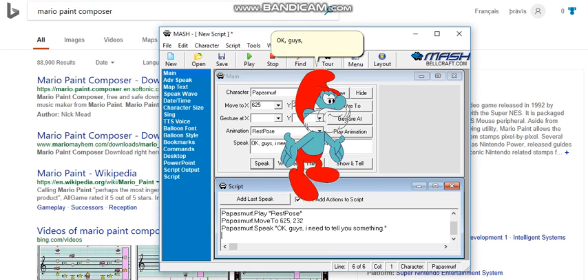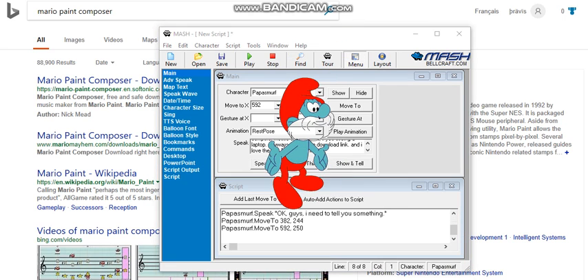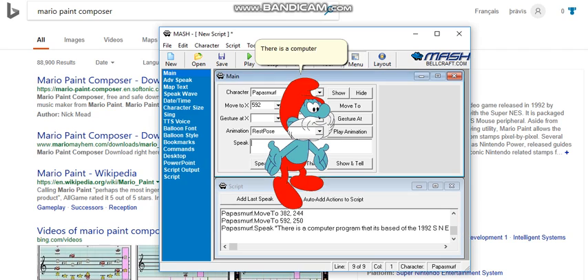Okay guys, I need to tell you something. There is a computer program that is based on the 1992 SNES game Mario Paint, that uses SNES mouse and mousepad. It now uses a computer mouse or touchpad, if you're using a laptop.